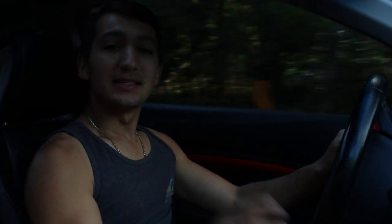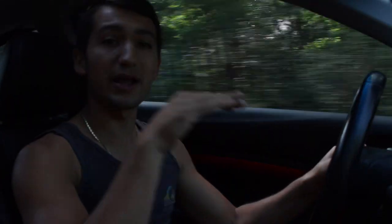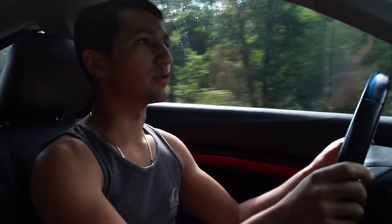Hey guys, welcome to another episode. Today I'm going to show you an advanced driving technique that I use when driving my car — specifically the basics of how you start driving on a hill. It's not exactly the same as getting started on level ground because you've got gravity going against you and the weight of the car holding you back from going forward.